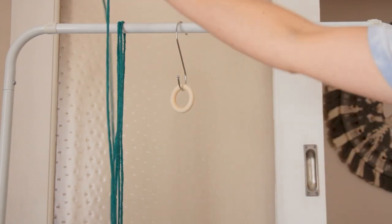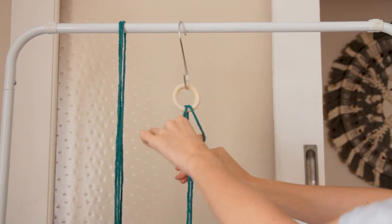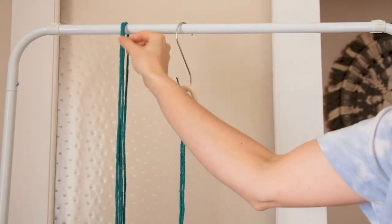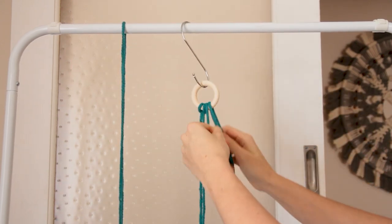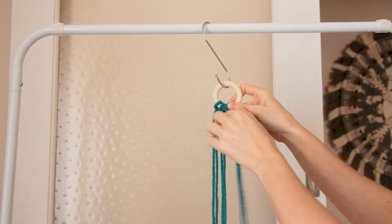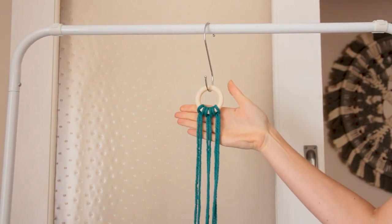To start, you just need to grab one of your two meter cords, fold it in half, and then attach it to your ring using a lark's head knot. Just repeat this with the other two cords, and you should have three cords attached to your ring that looks like this.